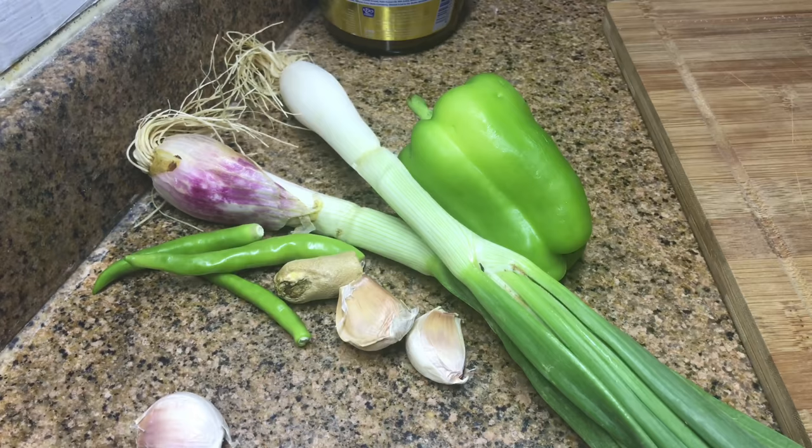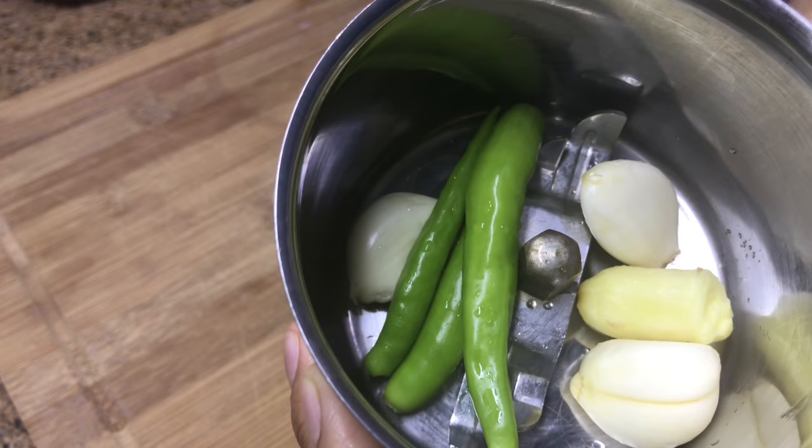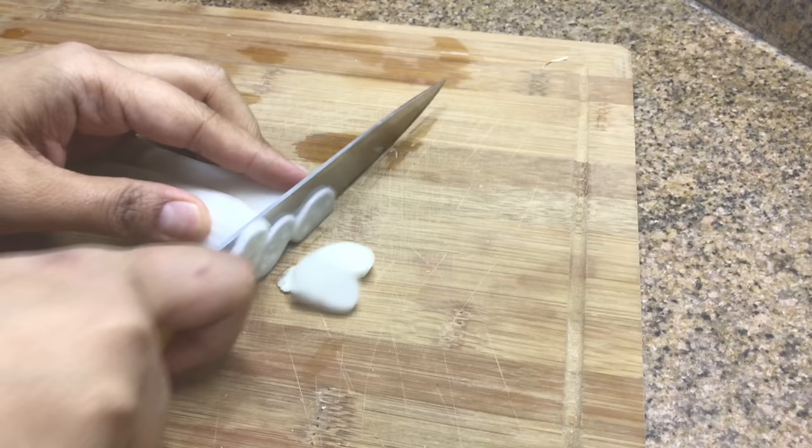I am preparing paneer samosa and this time it's not fried — it's baked and much better than fried ones. Crushing a small piece of ginger, three to four cloves of garlic, and three green chillies in a grinder. Chopping two spring onions.